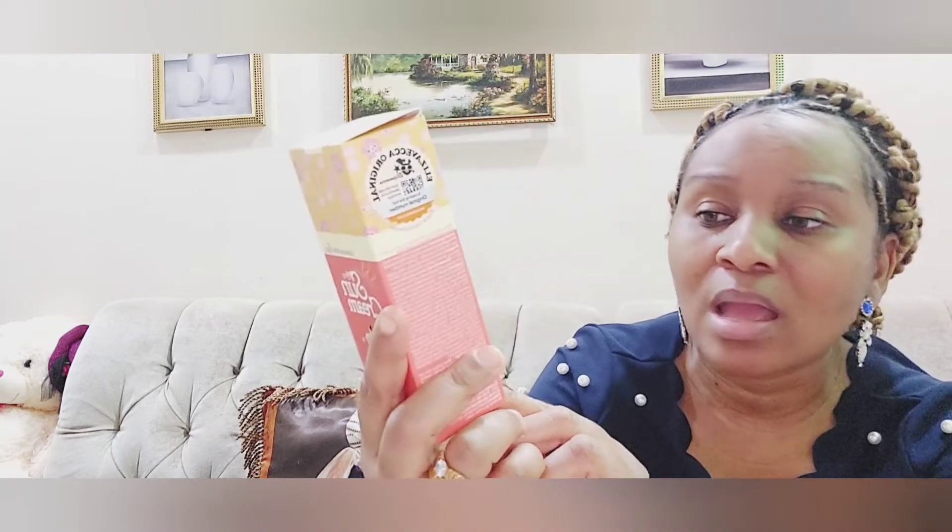The last item is a sunscreen — it has an SPF of 50 plus and is a mineral sunscreen. It also says whitening and wrinkle care. I'm just going to try this out. So those are all the things I got. I'll keep you guys posted and probably share how my skincare routine is going. I'll come back and give my own review. Until next time, keep watching, thank you so much, and don't forget to drop your comments below. Goodbye!